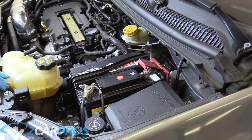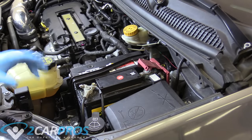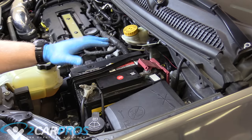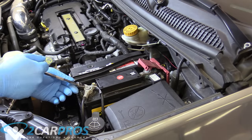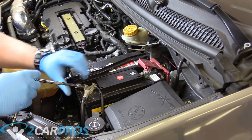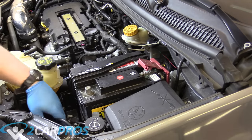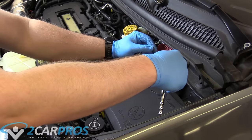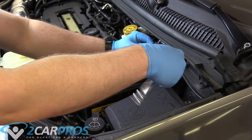The first thing we need to do, like in any major repair, is remove the negative battery terminal cable. With this specific repair, we're going to need to remove the battery totally. You always take the negative terminal off first — some people get that confused — then the positive. When you're replacing the battery, you put the positive on first and the negative on second.